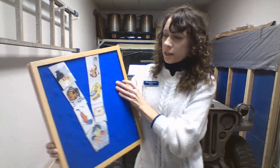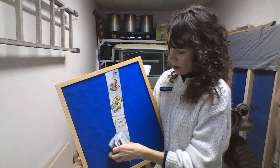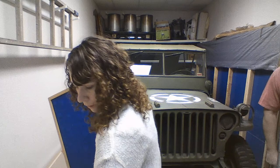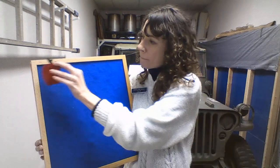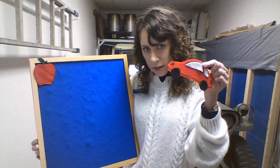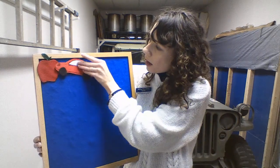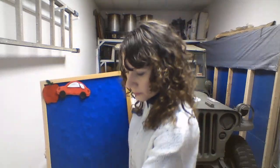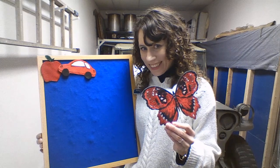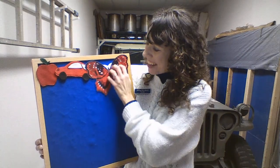So I have a special felt set for us today. I'm going to take down our letter V. I want you to help me with some colors today. Who can tell me the color of this apple? It's red. You're right. And this car? It's also red. What color is this pretty butterfly? It's red as well.